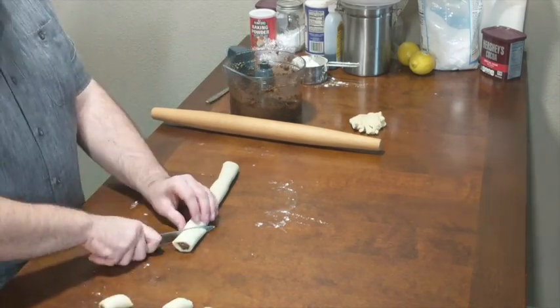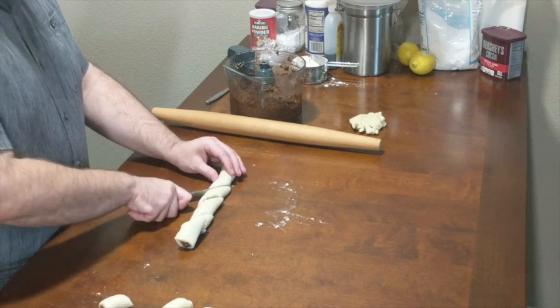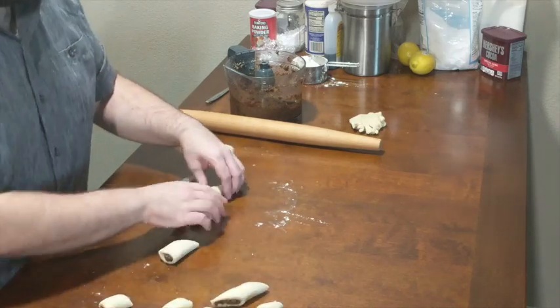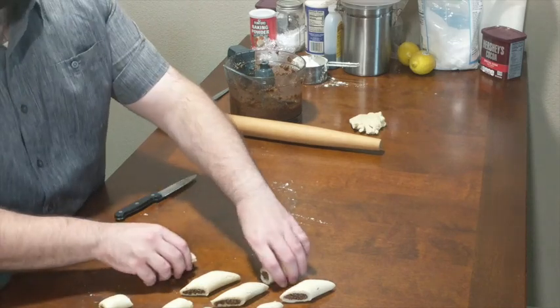You can cut these into rectangular logs or cut them on a bias if you'd like a slightly different design — both look great. Next we're going to bake the cookies for 10 to 15 minutes at 375 degrees, just until they're a little golden brown on the bottom.